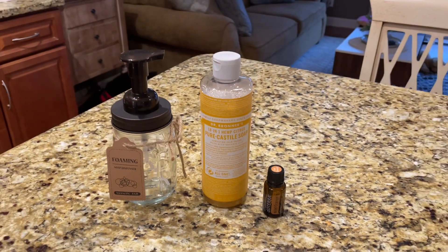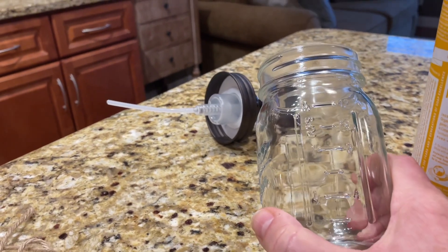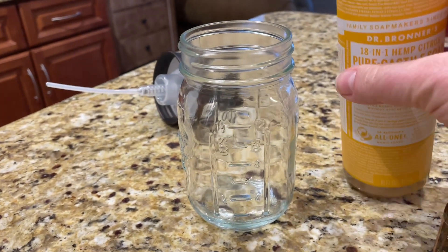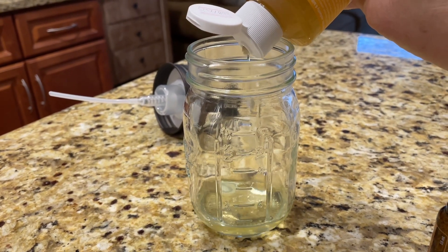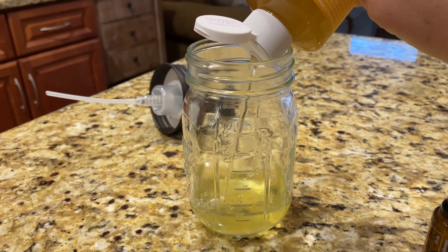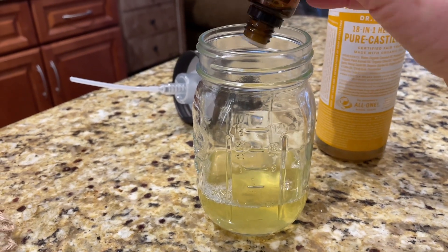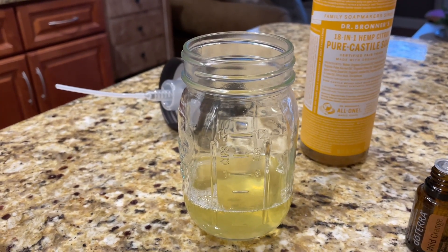The recipe I'm using calls for about a third of the container of Castile soap. This is a 12-ounce jar, so I do four ounces — right there. I'm going to add one, two, three, four, five, six, seven, eight, nine, ten drops of doTERRA, and then I'll add water to the 12-ounce mark.